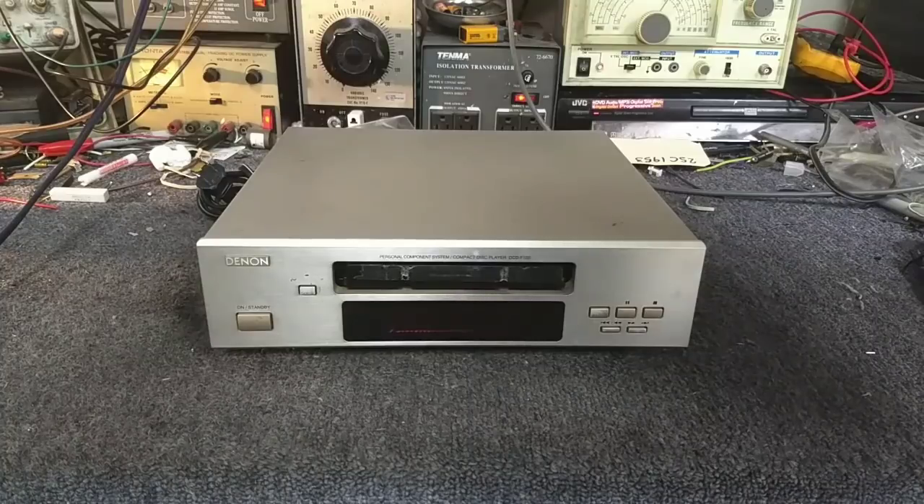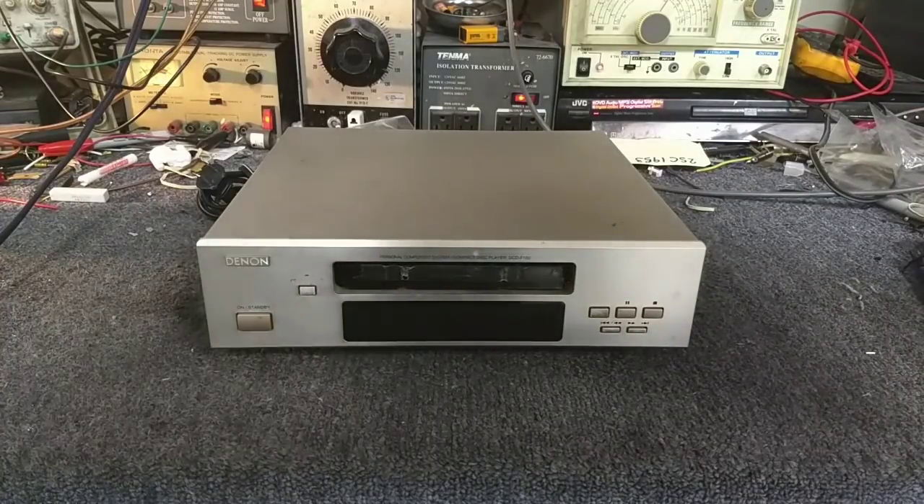This was part of a multi-component mini hi-fi system. Denon, Onkyo, Kenwood, Pioneer, Sony — pretty much everybody in the 1990s came up with mini hi-fi systems. They were designed for small spaces where you wanted good sound.